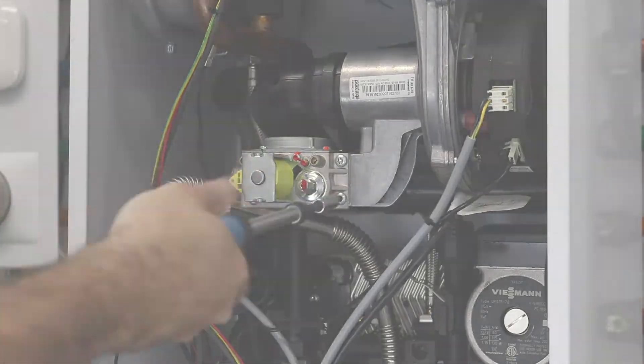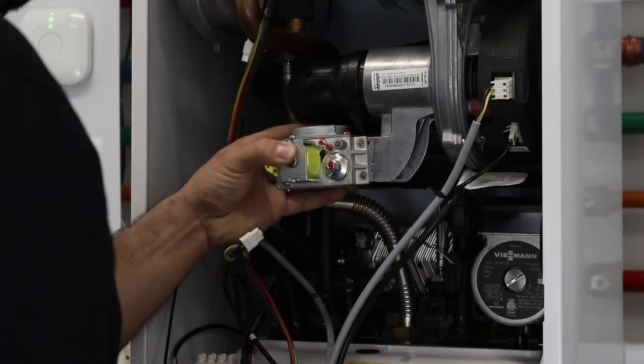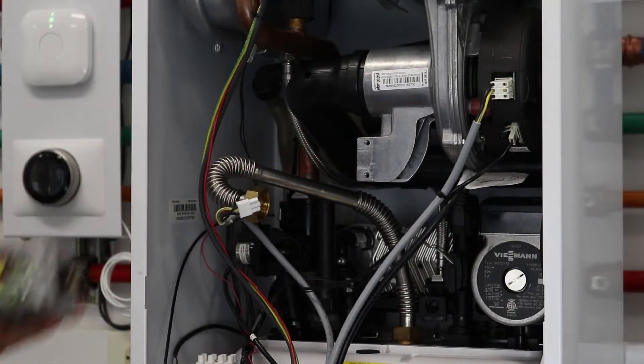Next, remove two Torx head screws retaining the gas valve to the radial fan.